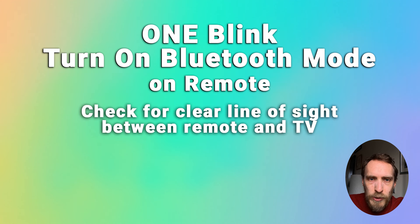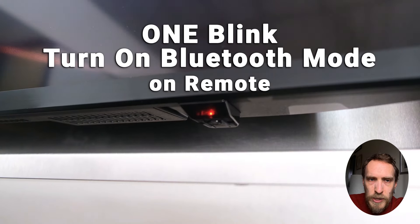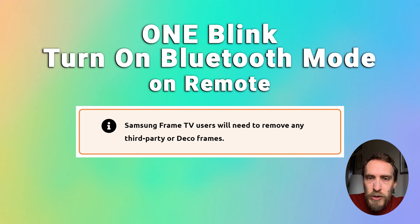To switch your remote back to Bluetooth mode and make sure it's paired correctly with your TV, first make sure there is a clear line of sight between your remote and the TV's sensor, which is located on the bottom. If you've got a Frame TV using a third-party or deco frame, that will block the sensor and you'll need to remove that frame. With the standard frame it shouldn't be blocked, but just confirm there is a line of sight to the IR sensor.